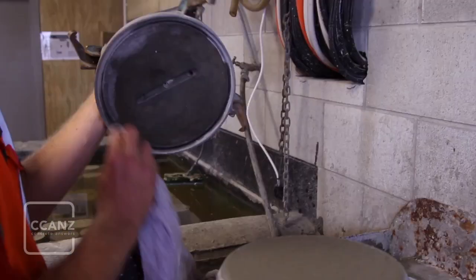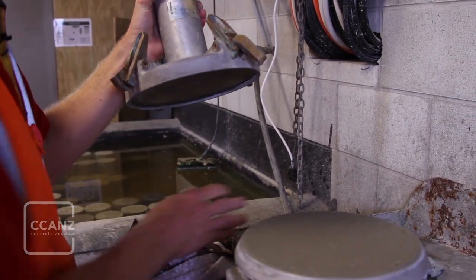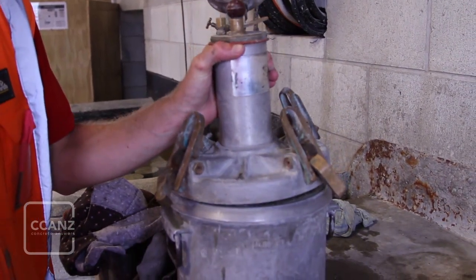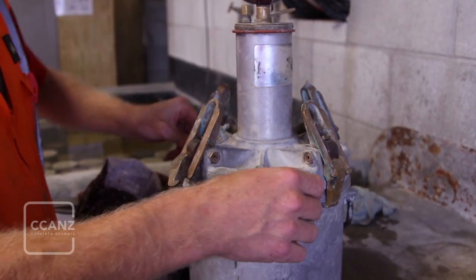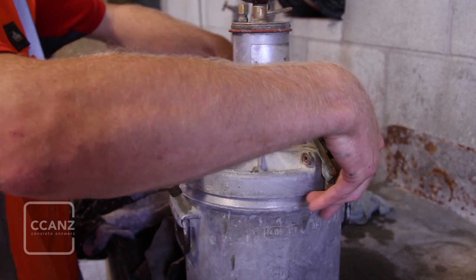Before clamping the cover on the bowl, ensure the water inlet and water bleed valves in the cover are open. Close the air chamber connection valve and the air bleed valve. Secure the cover in place by clipping opposite pairs of connectors.